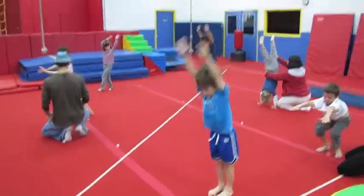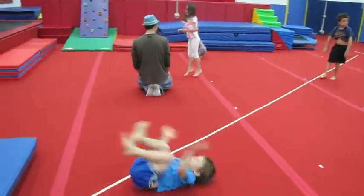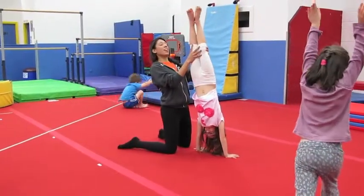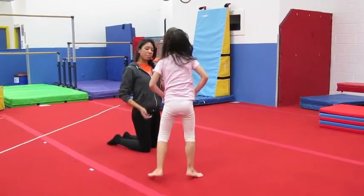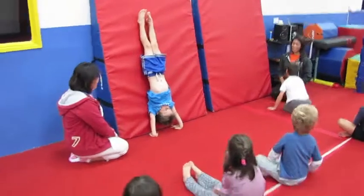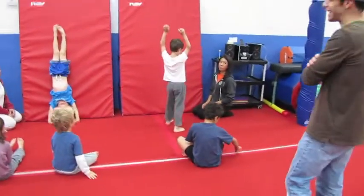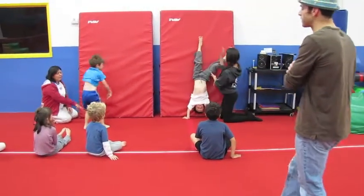One, two. There you go. Leg straight. Leg straight. One more. Get it soft again. There you go. Nice. That's what I want to see. And down. Push. Arms up. Nice. We're practicing to do it on the floor — this is just practicing because we're leaning against the wall, so we're learning to kick up high and squeeze at the top.